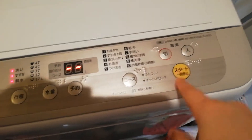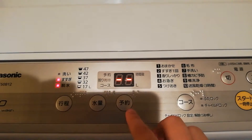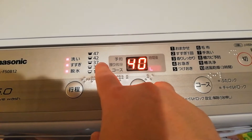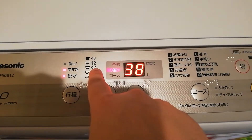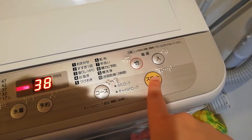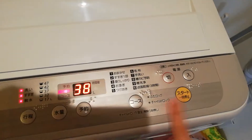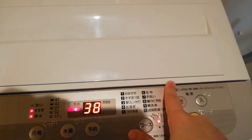I think everything is good to go - we're going to press start. Start! You see? It's measuring. It's at 40 liters - 40 liters is between 37 and 42 - so it's going to be 38 minutes remaining. And if you heard it, the lid lock is now on - don't try and force it open. In order to open it you have to press the start button. Now I can open it, but if I do this again - it closed.